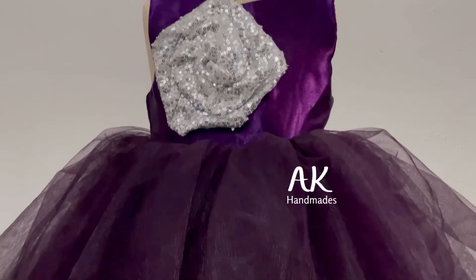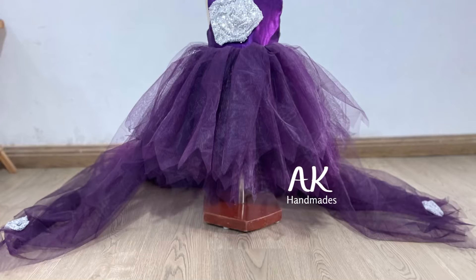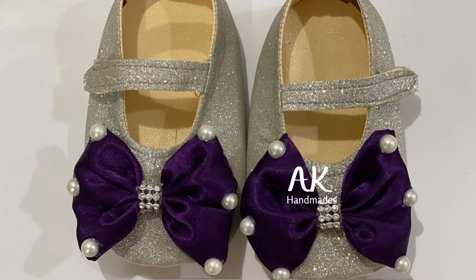Today I show you some matching accessories for a baby girl to wear with this dress. It can also be customized for women, for a birthday or mommy-and-me theme. The shoes are in silver and plum, with a beautiful crown.